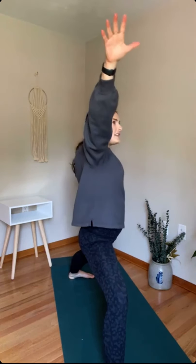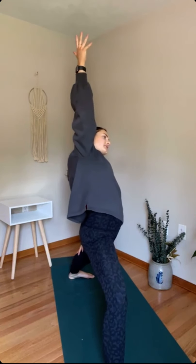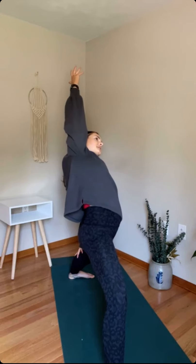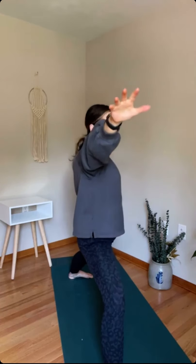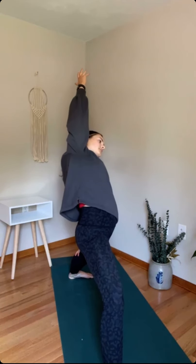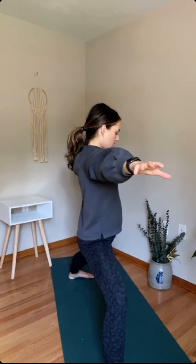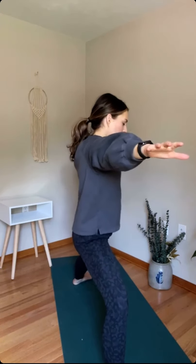With breath — inhale, flip the front palm, reverse warrior. Stretch through the left side. Exhale, back into warrior two. Again — inhale, flip the palm, reverse warrior. Right hand slides down the right leg. And exhale, warrior two. One more time — inhale, and exhale, warrior two.